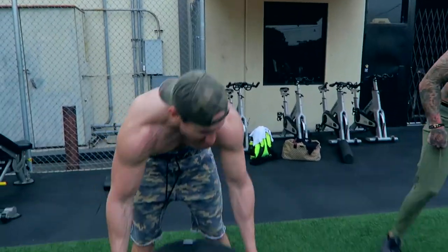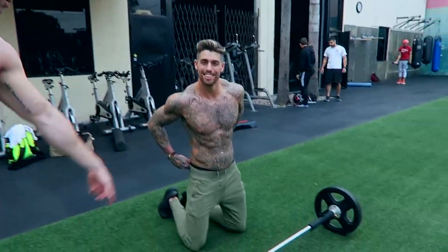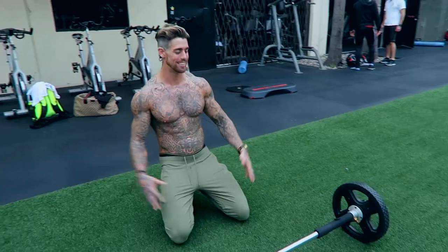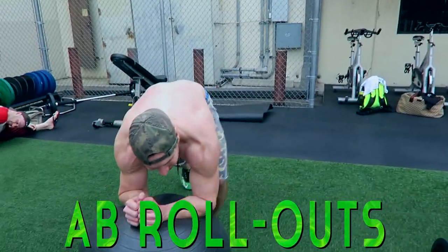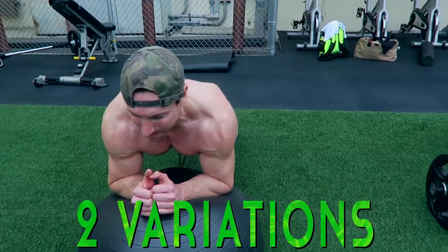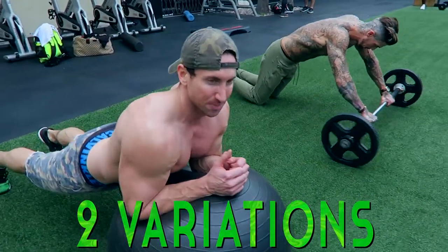We're going to show you two variations. We're here at the Mecca of Bodybuilding — they've got a bunch of crazy contraptions here, including this little roll-up machine for abs. The main thing is try to tense your abs before you start the movement so you don't dip your lower back.